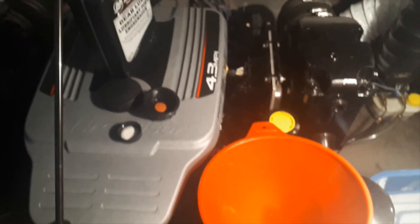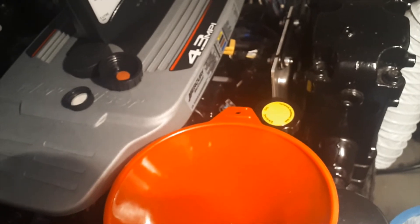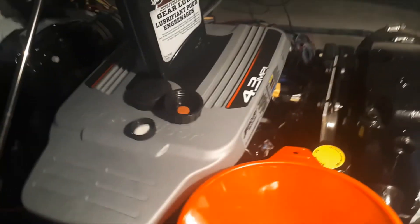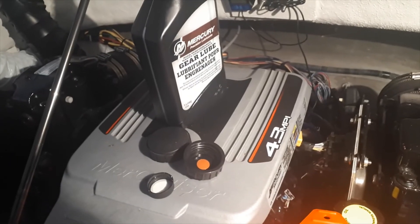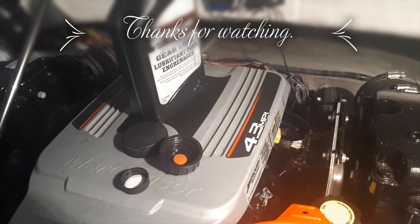That's it for how to change your gear lube oil. I hope you enjoyed this video on the Larson LSX/LSR 2000 with its 4.3-liter Mercury. If you liked the video, like it on YouTube or hit that subscribe button for more videos like this. Thanks guys, and enjoy your winter!